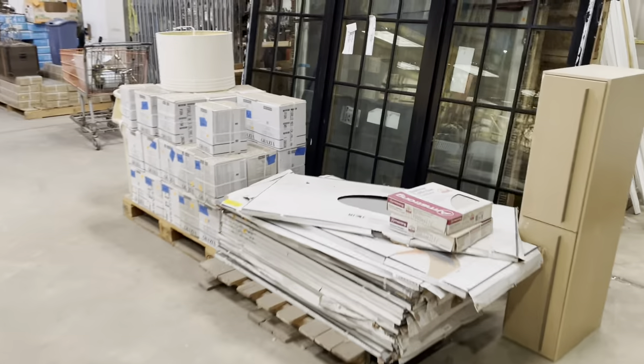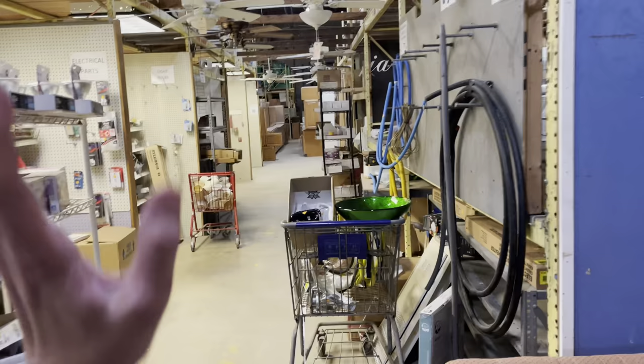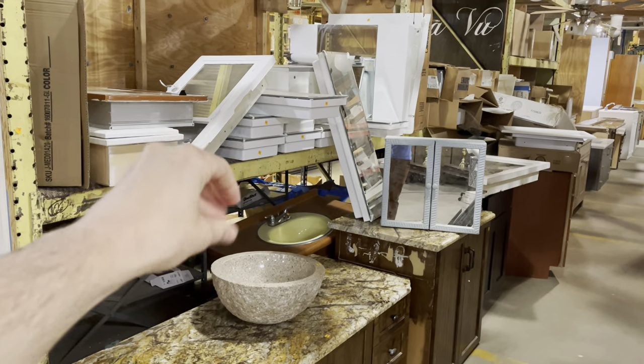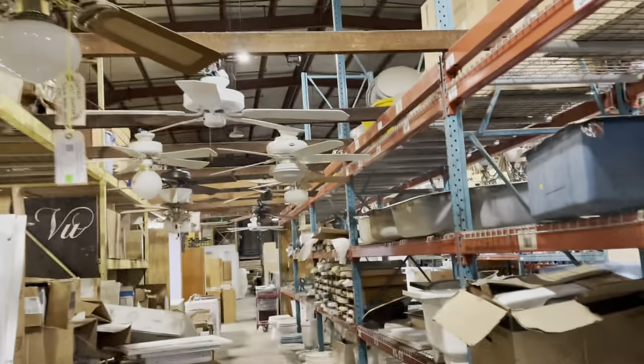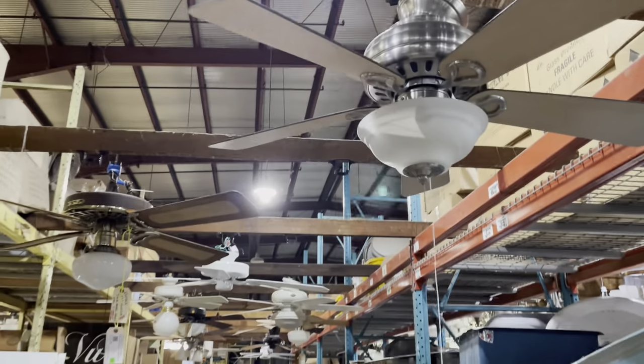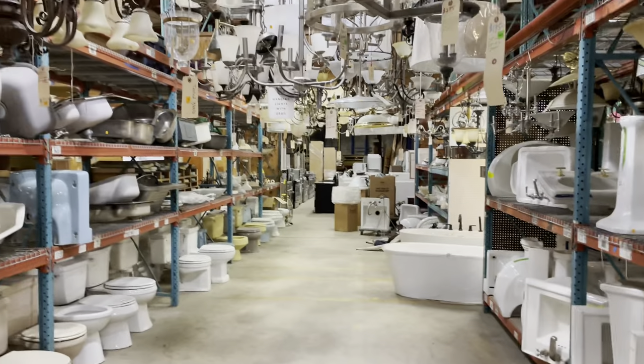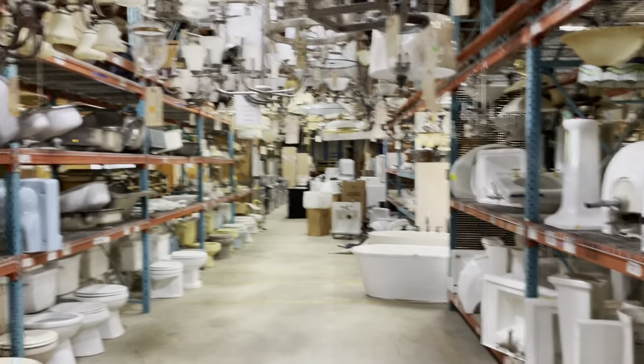We do also have antique tile, and you can find that online in our Community Forklift eBay store. Here's our tile aisle. This is our electrical aisle and next to that is plumbing. You can see toilets, vanities, and these medicine cabinets that are getting loaded into place. We also have ceiling fans above there. There's lighting here above our toilet and pedestal sink aisle. There are also sinks and wall-mounted sinks as well, and some bath tubs.